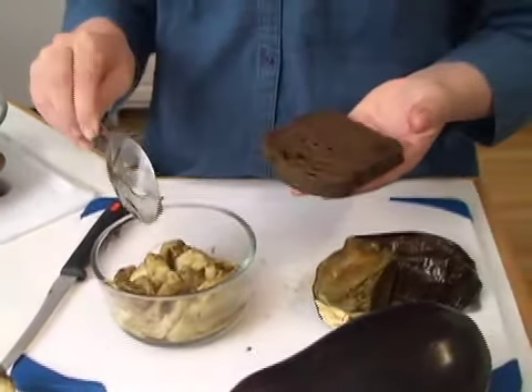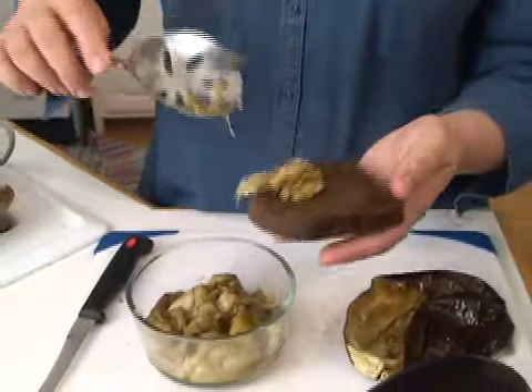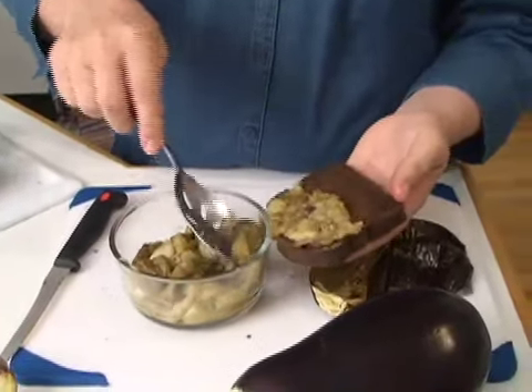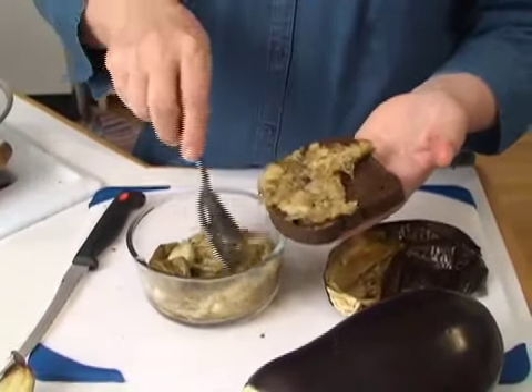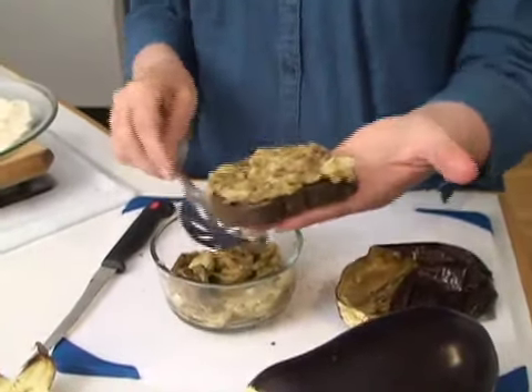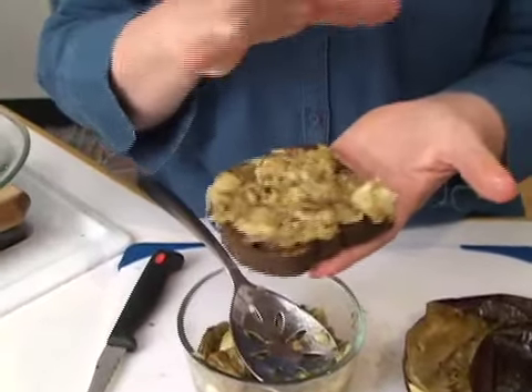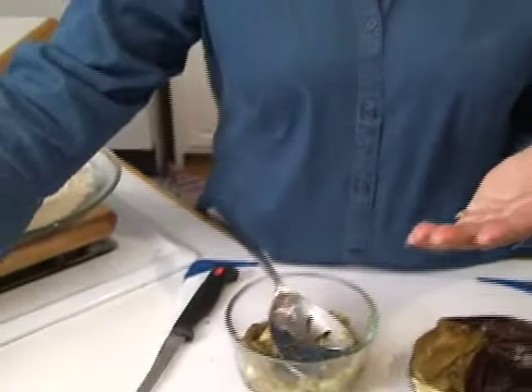One of my favorite things to do is to not add anything — just take it and put it on bread. You can put it on pita bread, rye bread, whatever your favorite bread is. Then you could also put a tomato on here, add other vegetables, and make yourself one of the best sandwiches you could have. You can also use white bread, pita bread, or any of the pocket breads. You can even put it in flour tortillas for burritos and just roll it up with all the other ingredients.